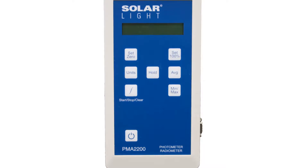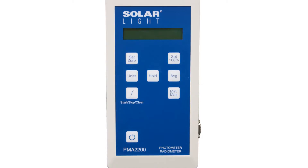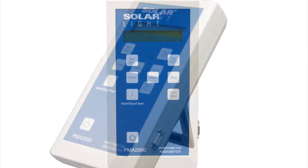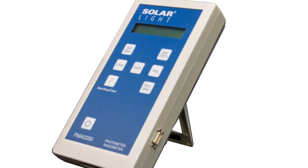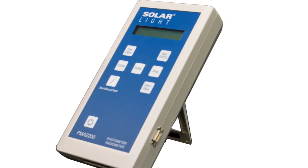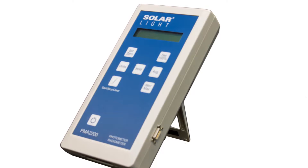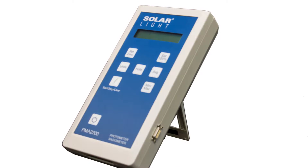Our patented intelligent detector technology allows users to interchange sensors without losing the functionality of a single-purpose meter, while the automatic sensor recognition feature eliminates the need to match meters and sensors. Any of our PMA sensors can interface with any PMA meter thanks to a memory chip, which makes it unnecessary to permanently load sensor information into the meter.